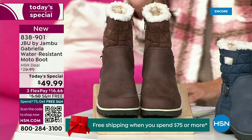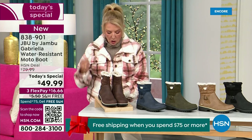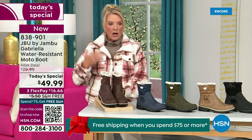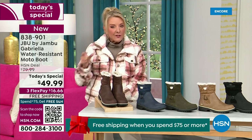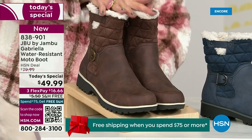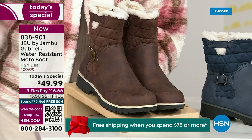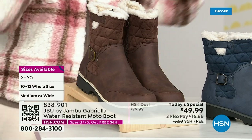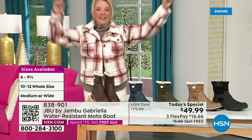We actually have two shaft sizes. So if your calf is a little more athletic, you want to go for the wide leg opening. I'm wearing the medium leg opening, which is unheard of when it comes to boots. We have two different circumference sizing: medium or wide width. And the icing on the cake — we go size six, six and a half, whole half sizes up to 10, 11, and 12. We even have the foot size in medium and wide width.